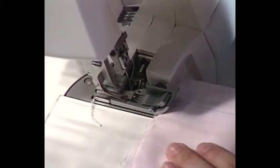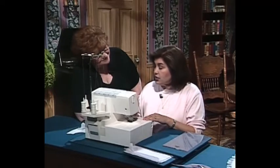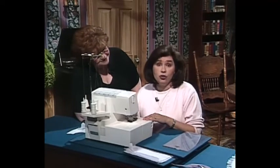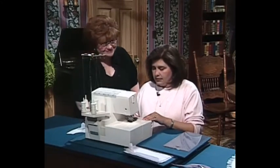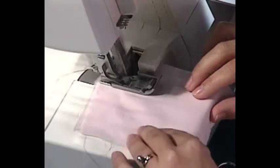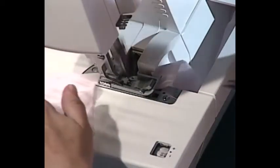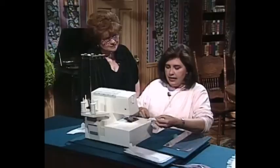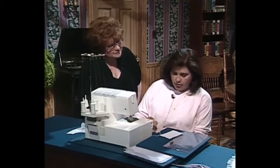The three thread rolled hem is the stitch you will need for heirloom sewing, because we need a really tiny stitch. We have changed our stitch length to a little bit longer so that it is not a satin stitch and won't be quite so heavy. Let's go ahead and see how true we are as to where our needle sews. We can see that our needle sews right on that line — here is our line and we have incorporated that line right in our stitching.